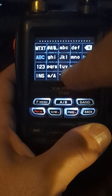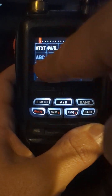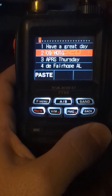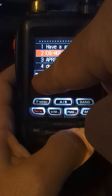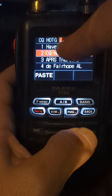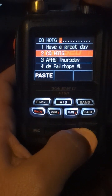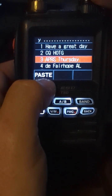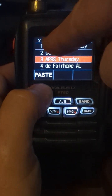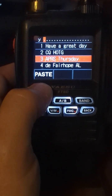Edit text. Do this M-text button right there, and here's where I select one. I do paste — CQ hams on the gram is what HOTG stands for. APRS Thursday. Paste. Notice I've got a space after each of these so you don't have to key that space in.